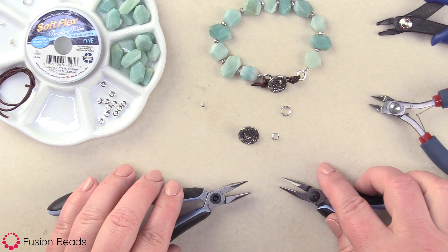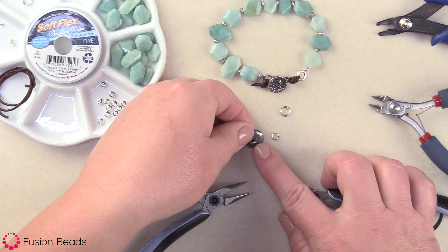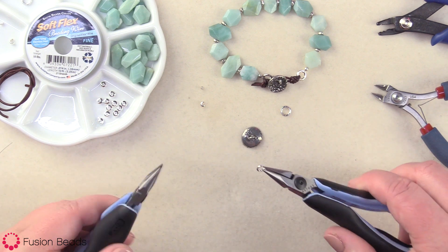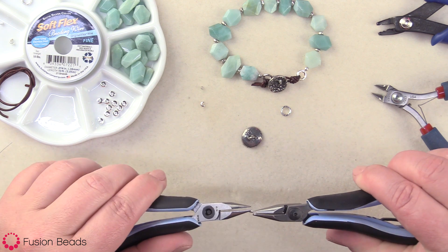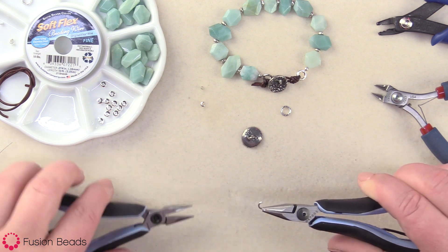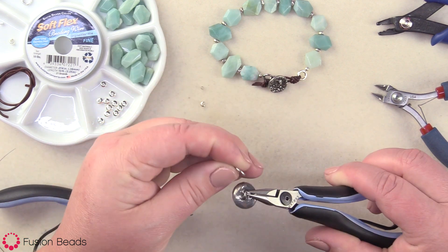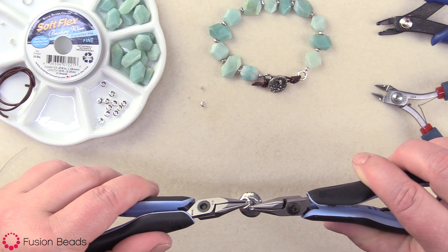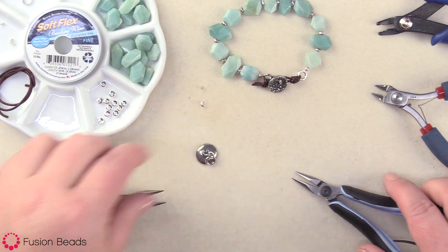So to begin our bracelet, I'm gonna go ahead and take the open jump ring and I'm going to attach it to the shank of the button and to one of the closed jump rings. To open your jump ring, you want to take your chain nose pliers and grabbing on each side of the jump ring, you're gonna pull one side towards you and one side away from you. Then you're gonna thread on the shank of the button and then one closed jump ring. Then in the same fashion as you opened it, you bring it together and you close it. When you hear that nice snap, you know it's nice and secure.